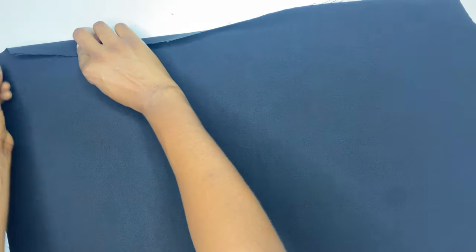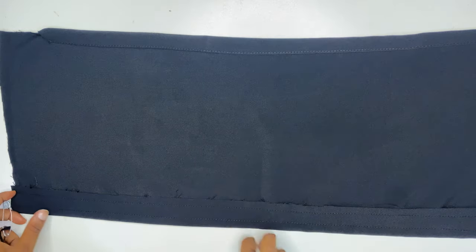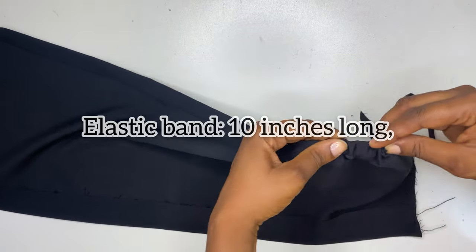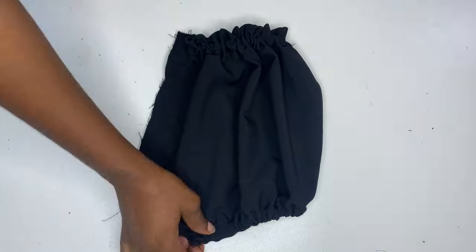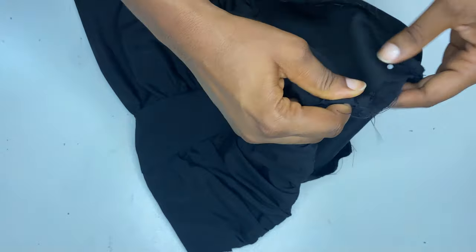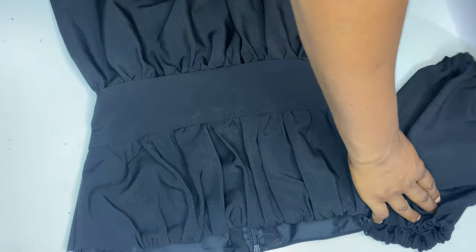When you open it out it should look like this. Hem the top part using half an inch sewing allowance, ensuring there will be enough space to pass an elastic band through. Do the same for the bottom of the sleeve. After that, run the elastic on the top part of the sleeve and also on the bottom part, then sew it on the fabric. Join the side seam of the sleeve together and attach it to the dress.